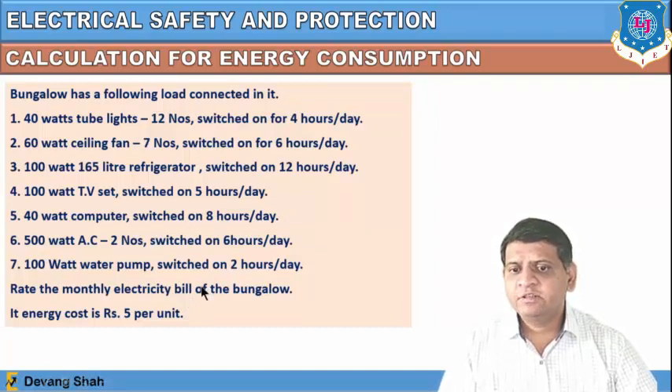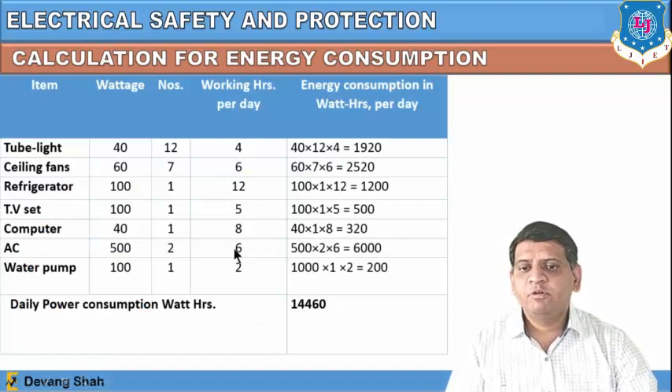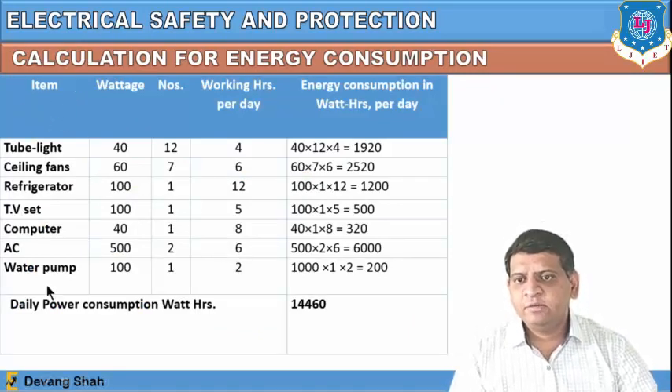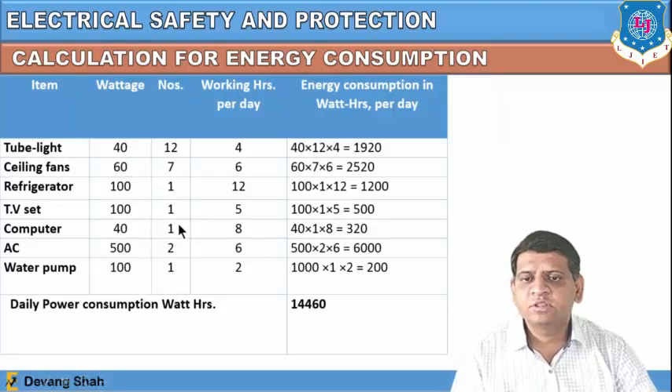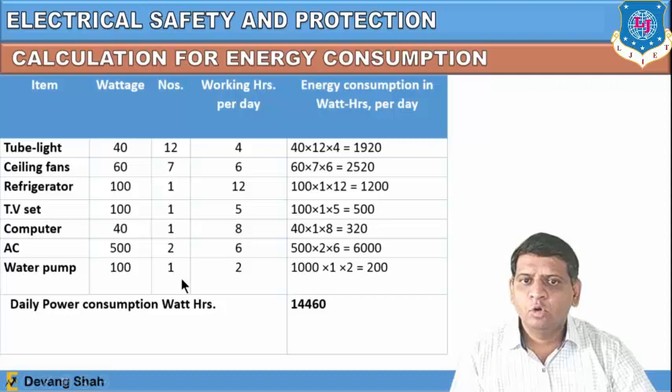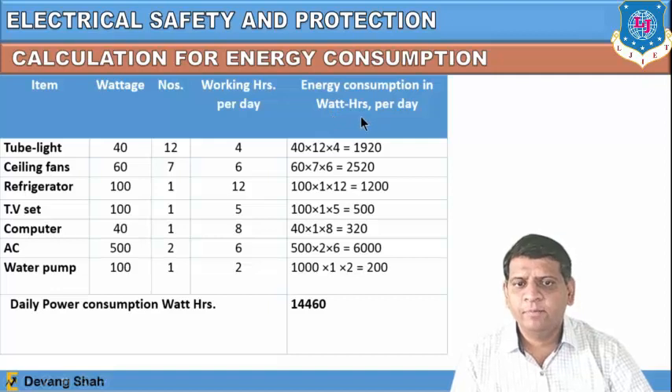We need to find the monthly electricity bill for this bungalow, given the energy cost is 5 rupees per unit. We have 7 items with their wattages, number of units in the bungalow, and hours operated per day. From these we calculate the energy consumption in watt-hours per day. For the tube lights: 40 watts × 12 numbers × 4 hours per day = 1920 watt-hours.